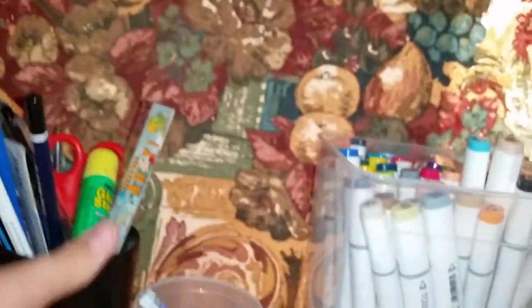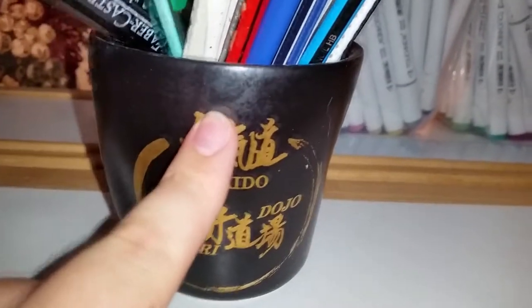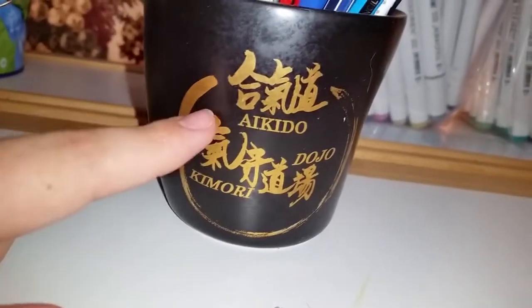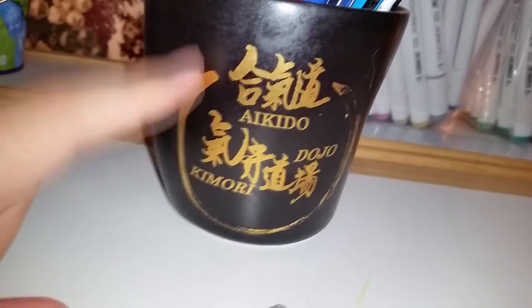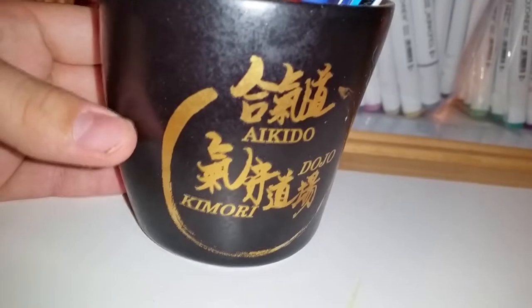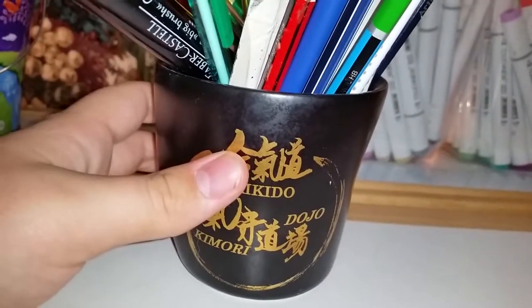Next up is a well-used thing. This is an Aikido dojo thing — it's my uncle's dojo in Japan. I live in New Zealand but he's in Japan, so I've got family there. It's just a really nice shape — it's an interesting, irregular shape but I kind of like this one.